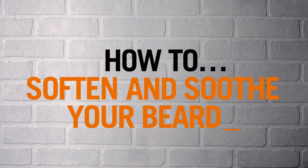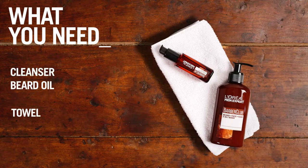How to Soften and Soothe Your Beard with me, Rob McMillan, and SoHeMolly. Here's what you need.